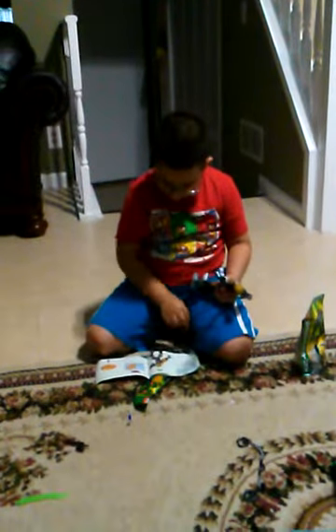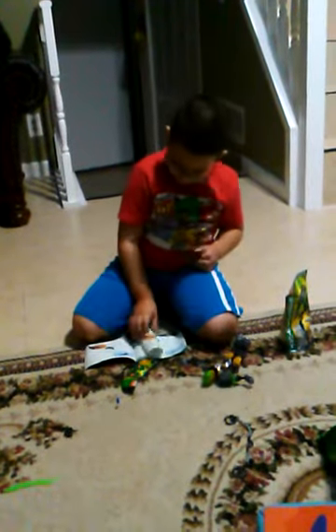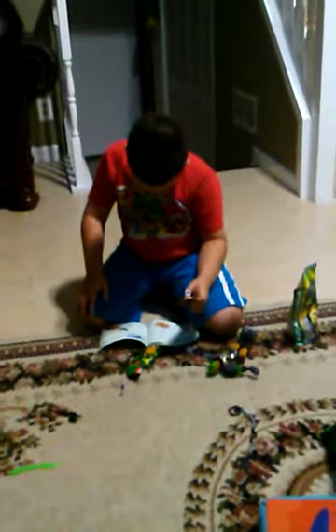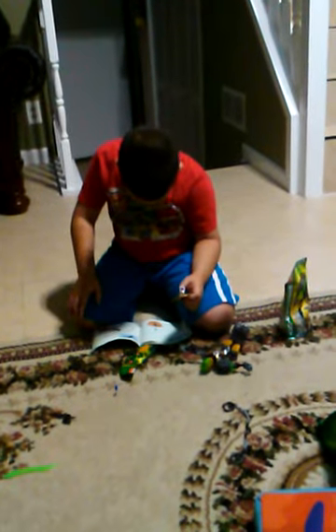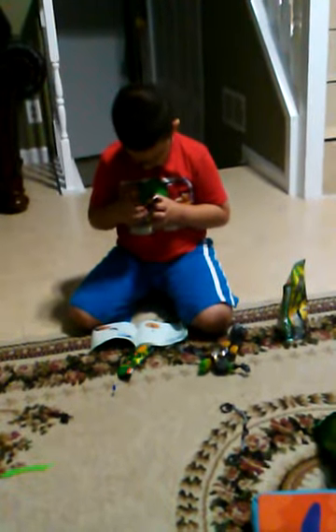Then move on to the next step. Get this. Get your balls here, and it doesn't go all the way to the mouth — it just goes right there. So here we go, then move on. This is a wrap, then move on to the next step.